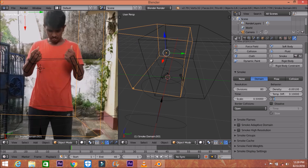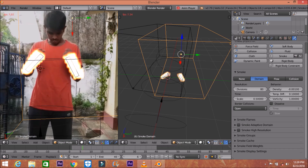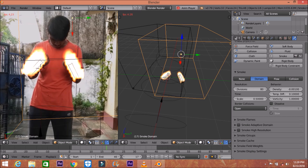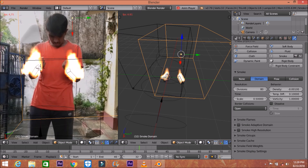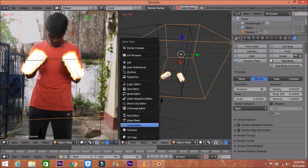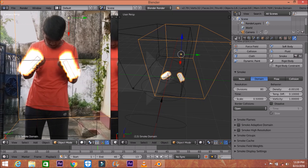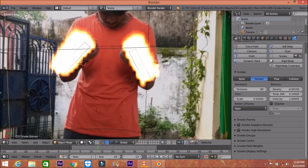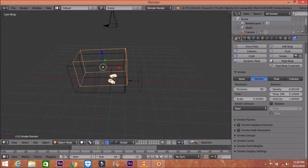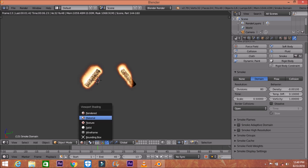Set the time scale to 0.5, and change velocity to maybe 1. Next we're going to join the screens back, zoom out, and render this video. It will look like a nice fire effect with those two kinds of sticks. Go to Smoke Cache — you can see the Bake option.